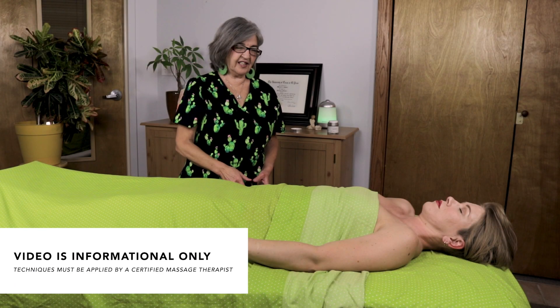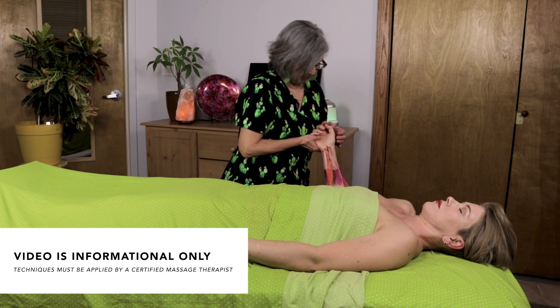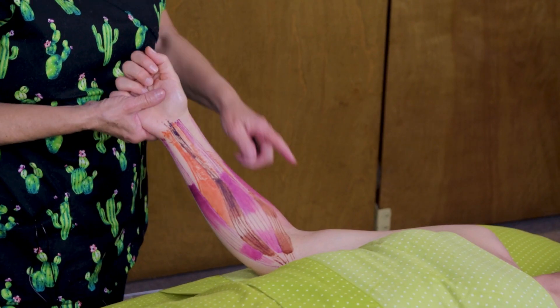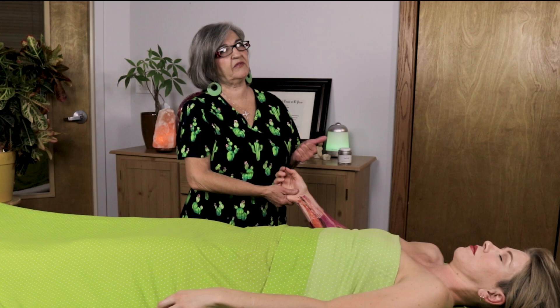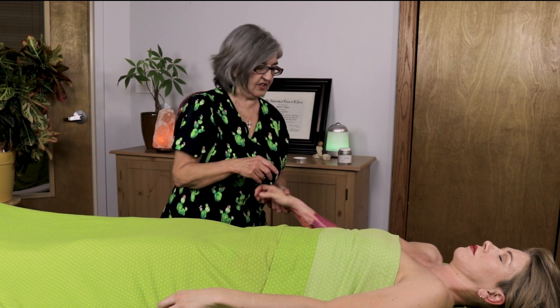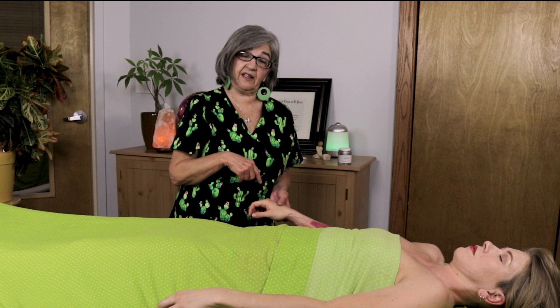Welcome, misogyners. Today we're going to be working on angel arm model, and I'm going to be talking about the forearm muscles, flexors and extensors, give you a little bit of anatomy, physiology, some pathologies, and also some techniques.